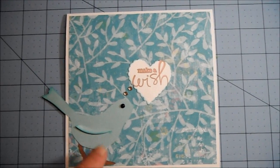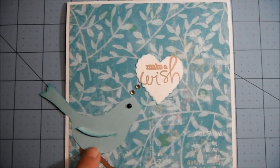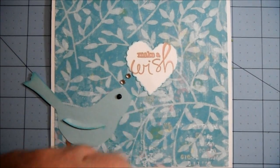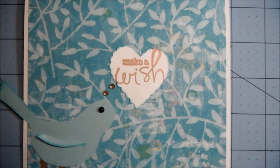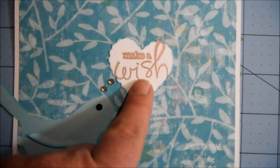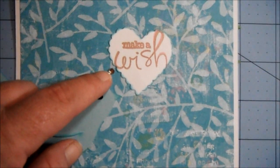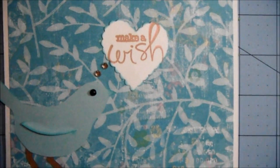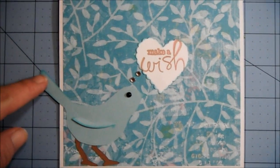Basically you have to have an image in this corner here with some words here. So I cut out this bird with a Sizzix die that I have, punched out this scalloped heart with a Fiskars punch, and stamped Make-A-Wish. I did that in brown and then stamped over it in pink. Then I just put a couple of rhinestones here to make it look like it's one of the speech bubbles. There's the front of my card, and his tail hangs over the side.